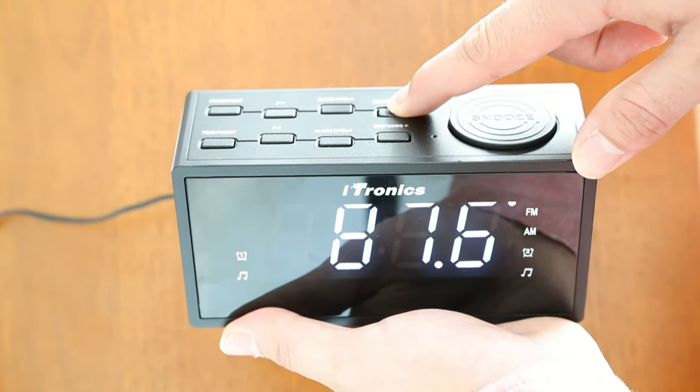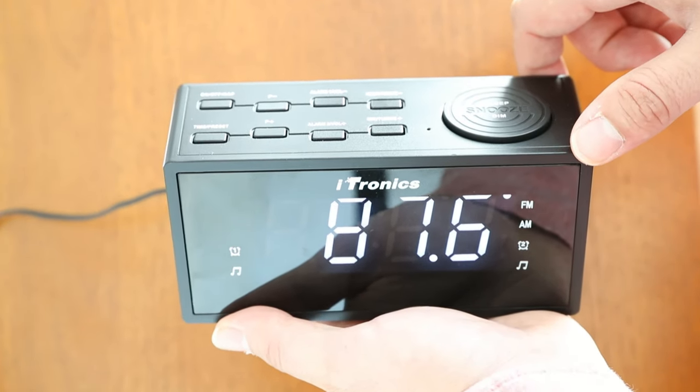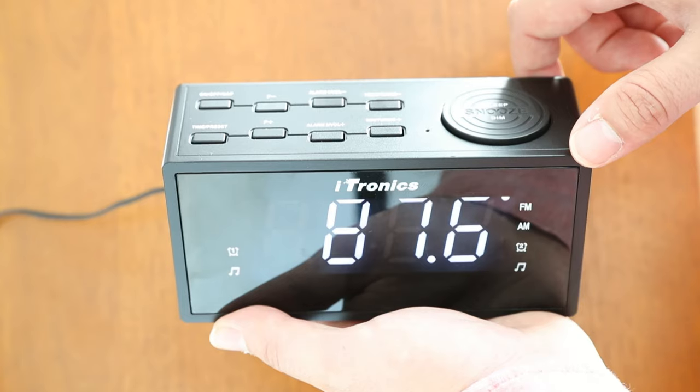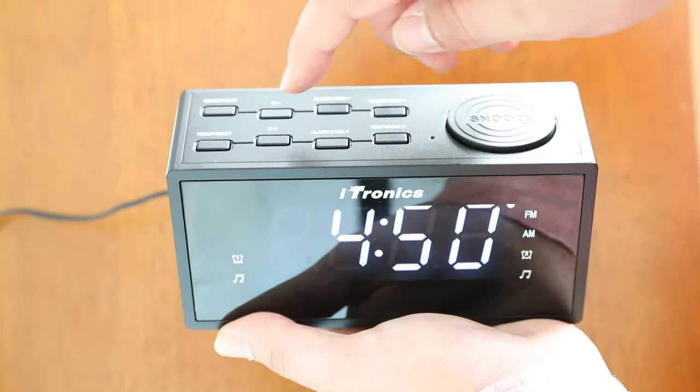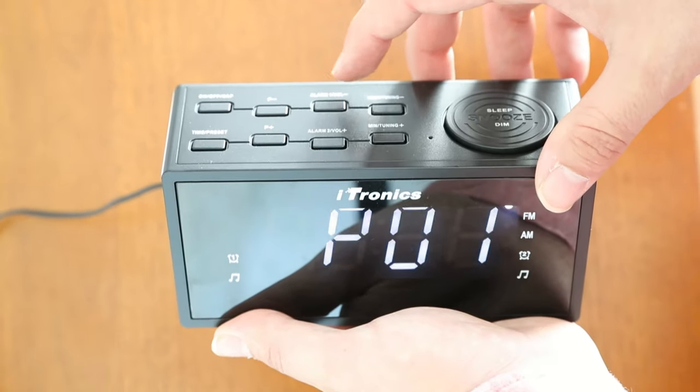The radio can store up to 20 FM and AM stations. To do so, press and hold the time/preset button. Find your desired station and press the time/preset button to confirm.